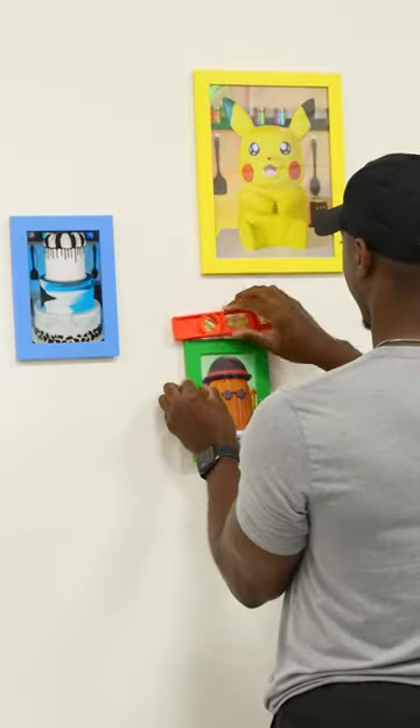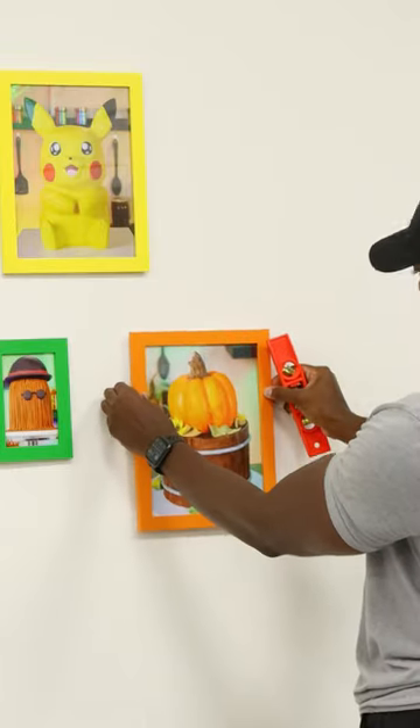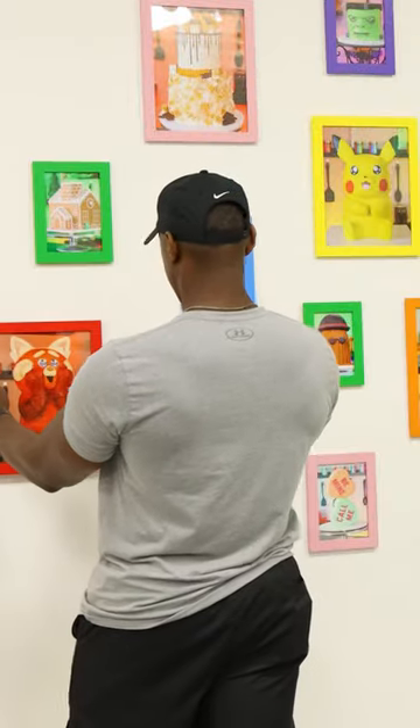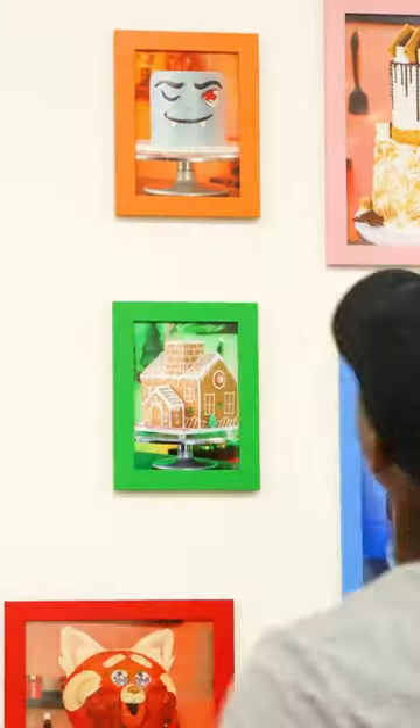The difficult part about this was painting all those frames — it took a really long time, but I really wanted everything in the room to match. Spacing the frames out was also a little tricky because I used three different sizes, but it all comes together really nicely at the end.